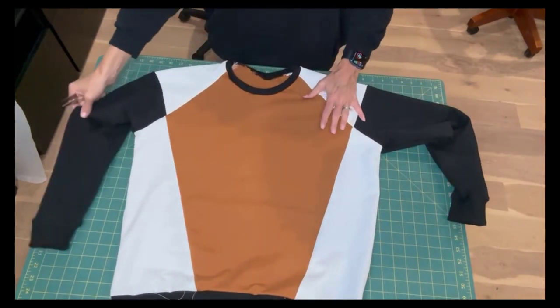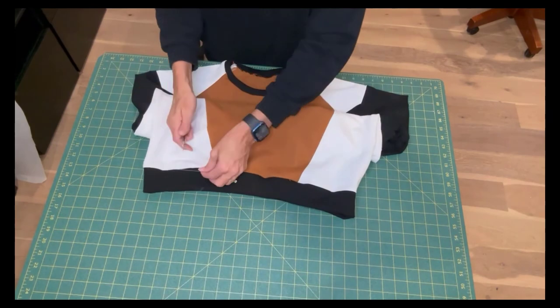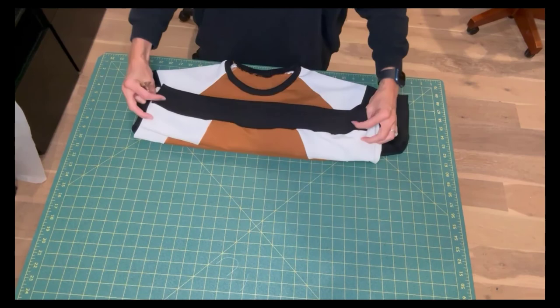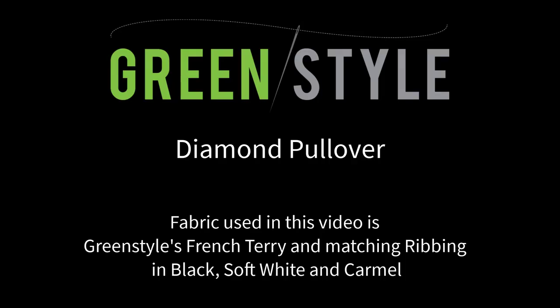Now give the garment one final press and clip any extra threads, and you're finished. Congratulations on completing your own GreenStyle diamond pullover. We would love to see your finished garment, so share on our social media — either our Facebook group or Instagram — tagging GreenStyle.